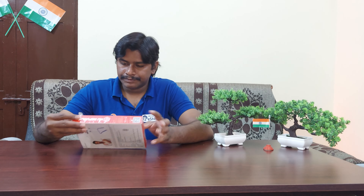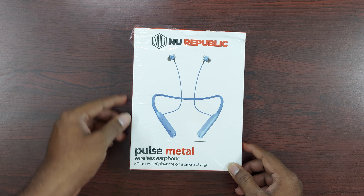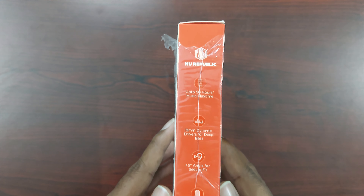Pulse Metal Wireless Earphones. We can choose the box, we can choose all features.